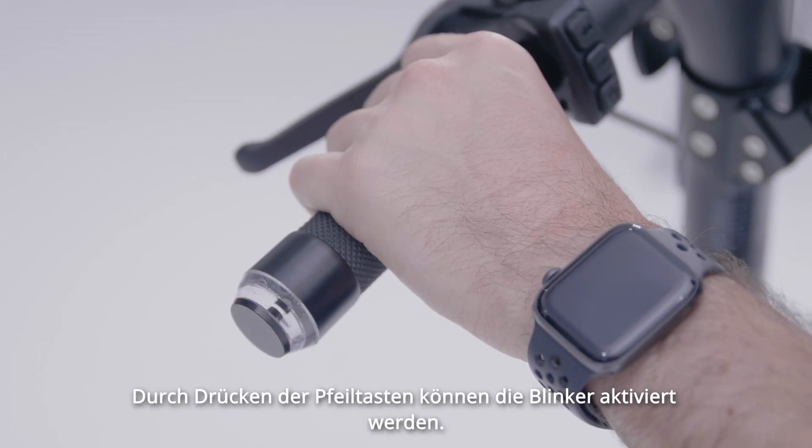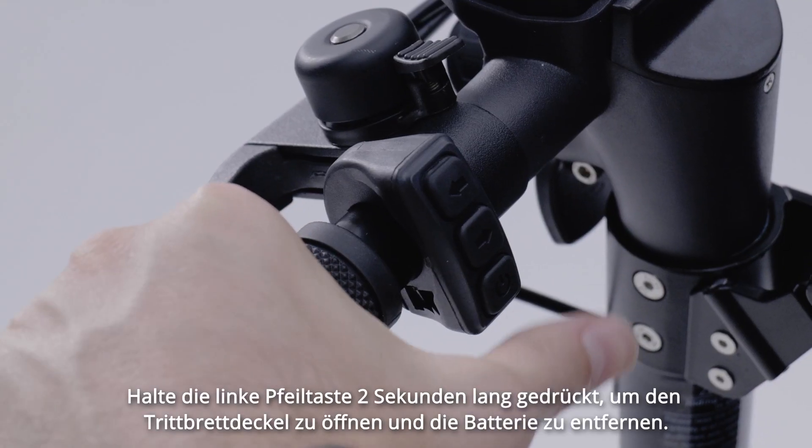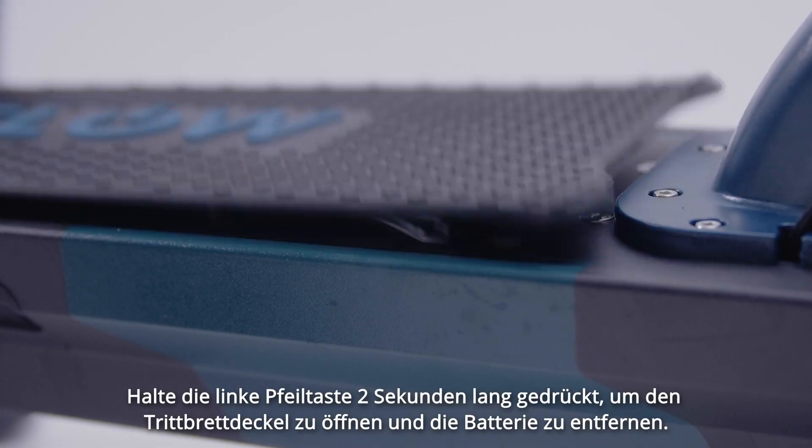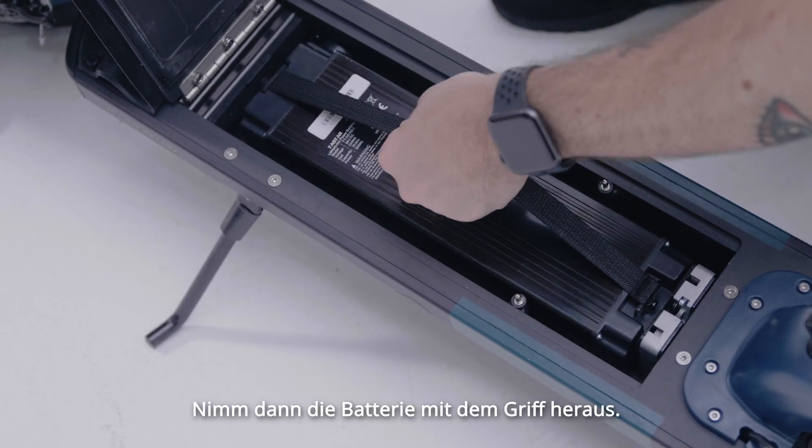Press the arrow button to activate the indicators. To remove the battery, hold the left arrow button for two seconds to open the footboard lid, and remove the battery using the handle.